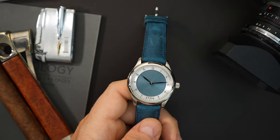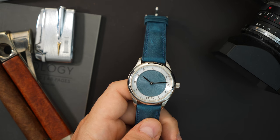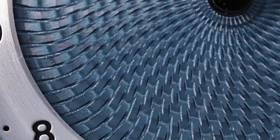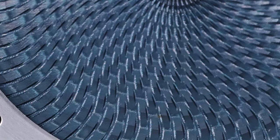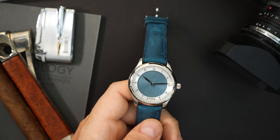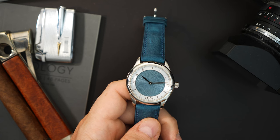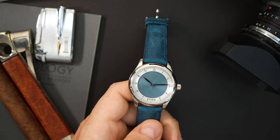There are a few brands out there doing this currently, however not many going this route. A lot of them are pressed. CNC does cost a little bit more than a pressed dial, and then of course a hand engine turned dial is very expensive from brands like RGM here in America and of course Breguet — they charge you a lot of money for it. So if you want the look but you don't want the price tag, this is a very good option.